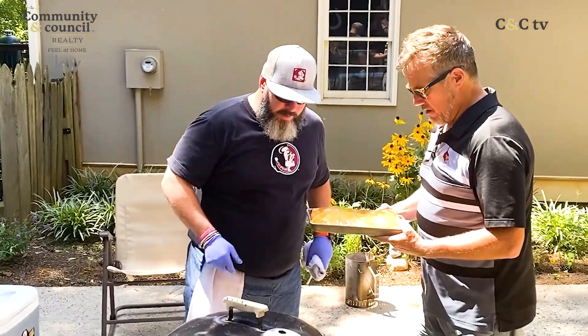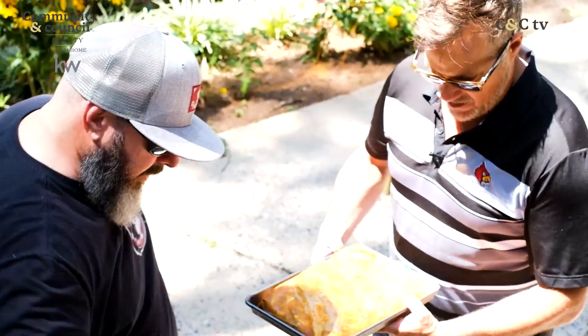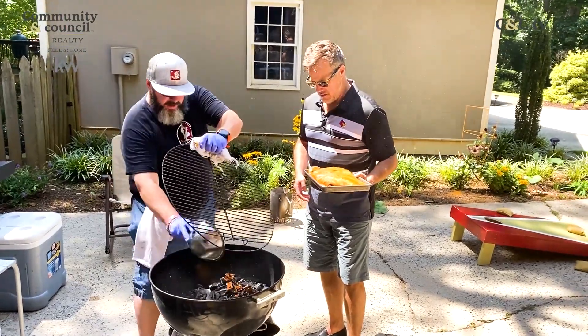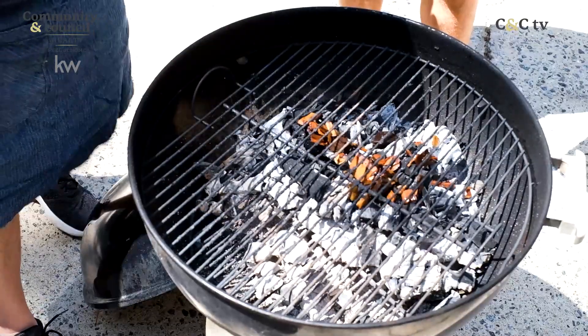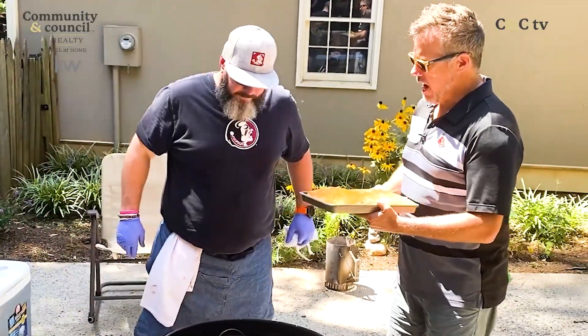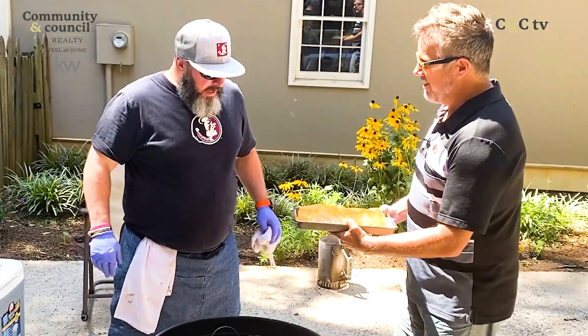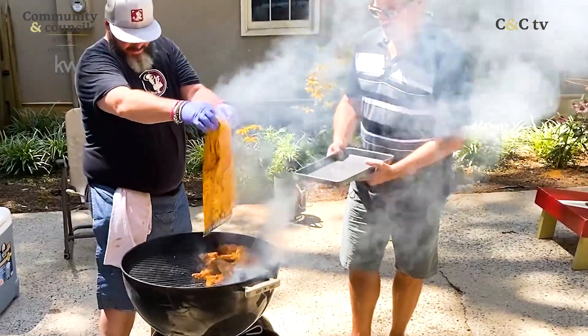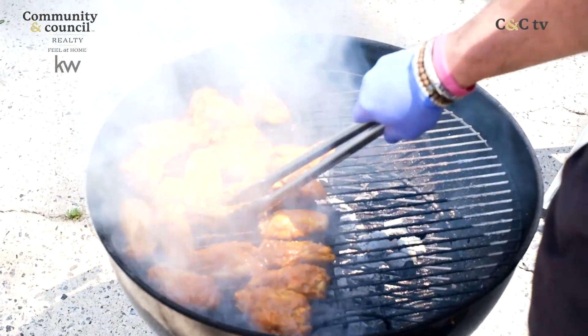I'm back here to help — we've got some awesome wings that have been marinating for a little while. I'm actually going to add some bourbon-soaked wood chips and a little bit of apple as well, to give it a little bit more of that wood flavor in there. As a chef, I feel highly qualified to hold this for you.